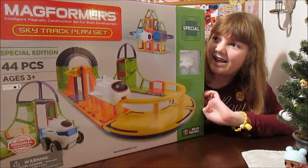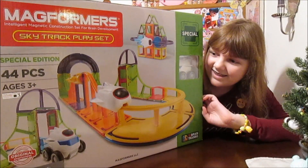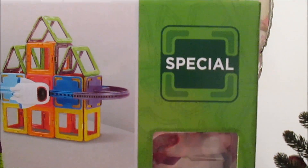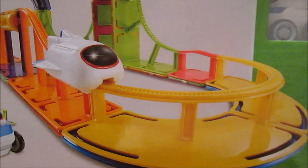They're really cool. If you have not checked them out, we definitely recommend checking them out. They're super fun. And this is a new set that we've not seen before, so this is really cool. Special edition, and this is going to be available at Target just in time for the holidays. A great set.